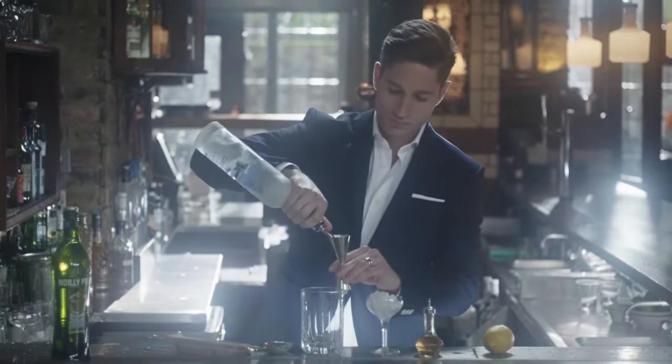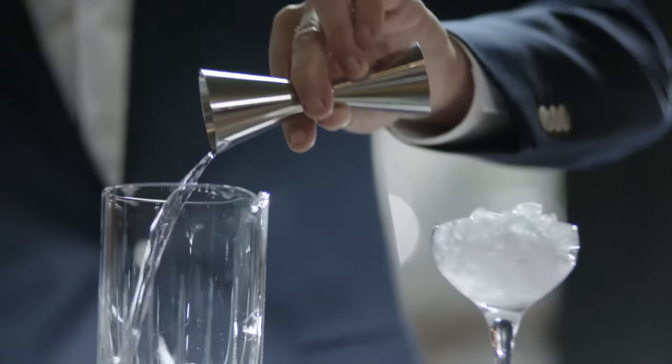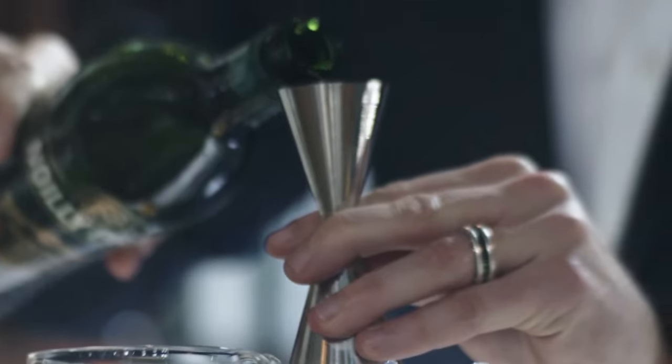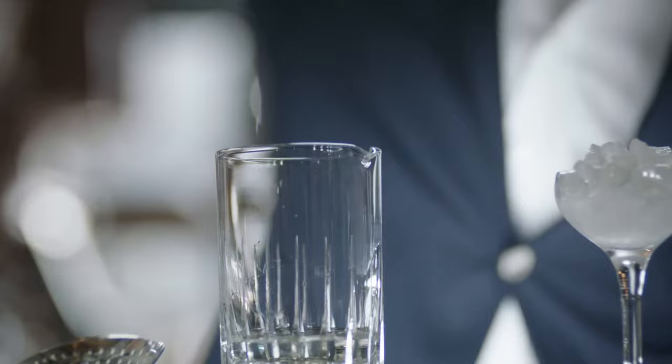Step one: pour two and a half parts Grey Goose Vodka into a mixing glass. Then add half a part Noilly Prat dry vermouth. Finish with a dash of orange bitters for a hint of complexity.